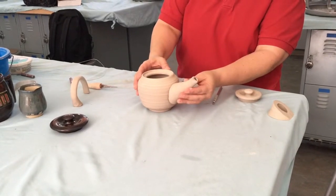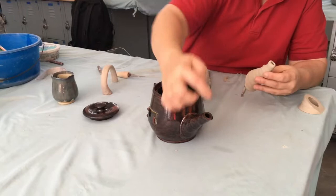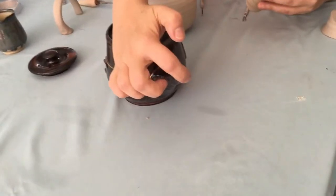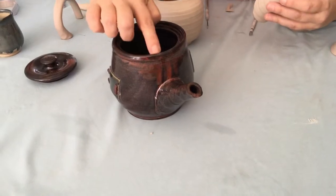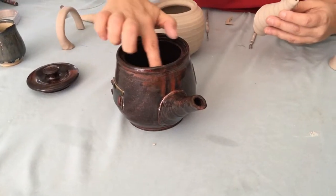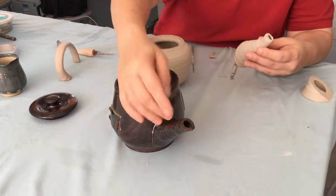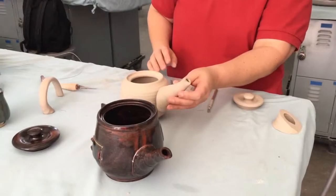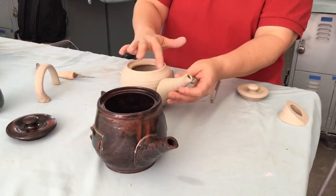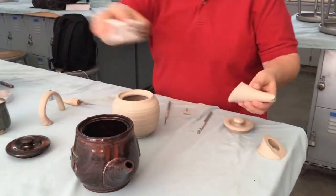Another important thing about a teapot: this is where the water starts pouring out. If the spout opening is lower than the highest point of the pot's rim, you won't be able to fill it all the way up. So you need to have the spout pointing upward and above the top edge of the pot.